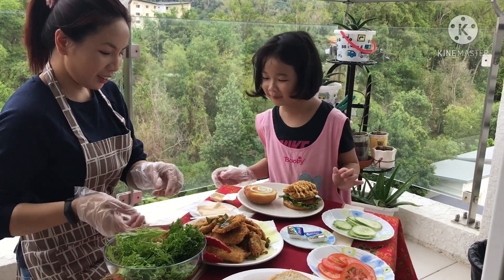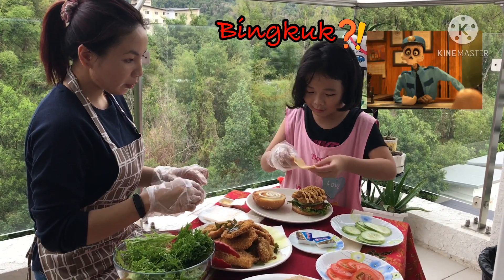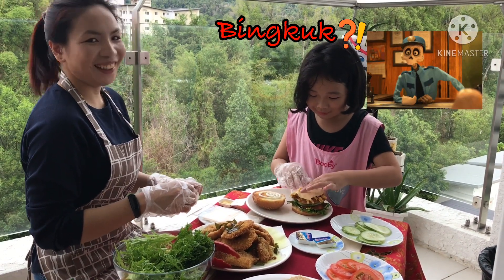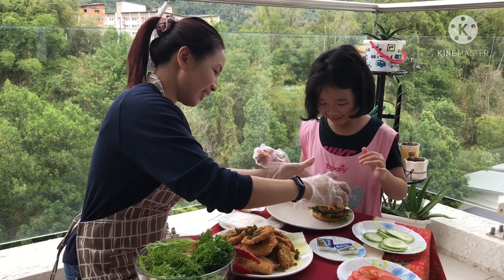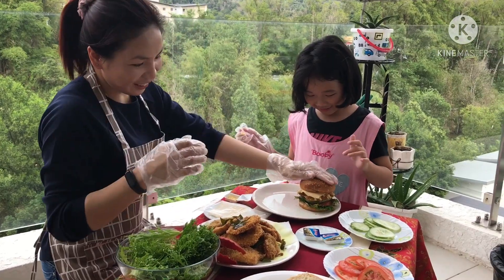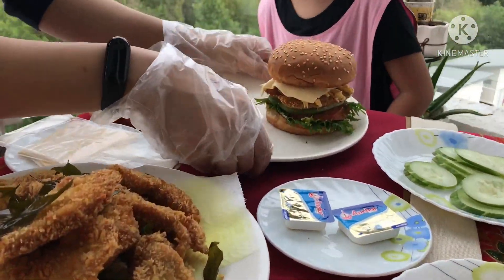It's like a chicken. Look, cheese. Astaga, it looks like a chicken. Okay, this is a spaghetti — let's eat it! Let's eat it!